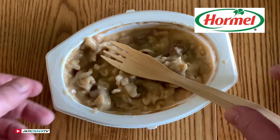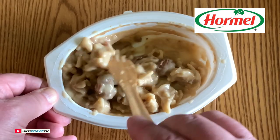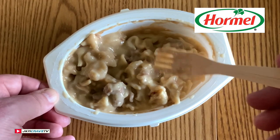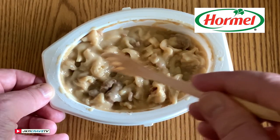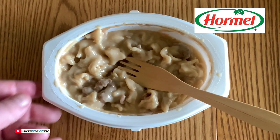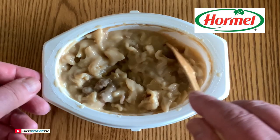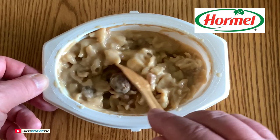Wow. Very, very mushy, guys. They absolutely disintegrate in your mouth. It's got an odd flavor to it. I really don't like this, guys. I really can't recommend it. Swedish meatballs and pasta in a savory cream sauce — I'm not really getting many Swedish meatballs, I'm getting a lot of cream sauce and a lot of noodles.